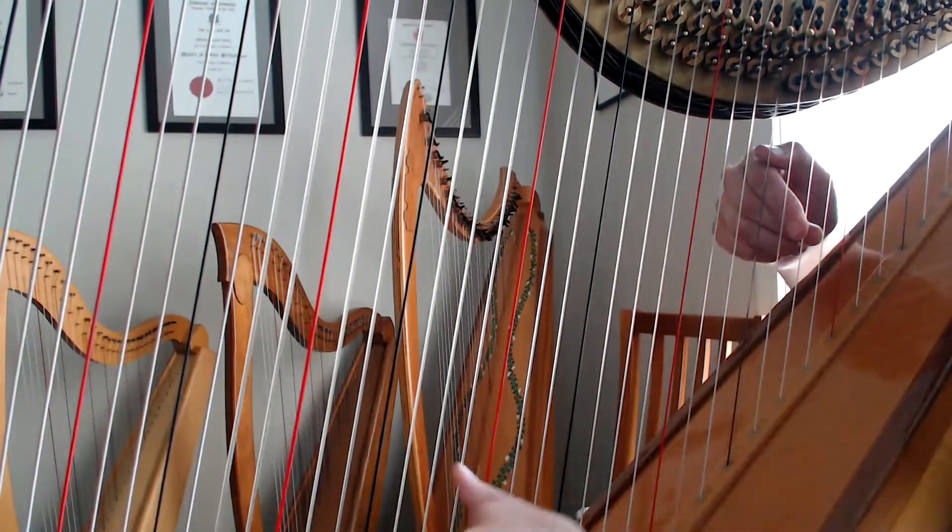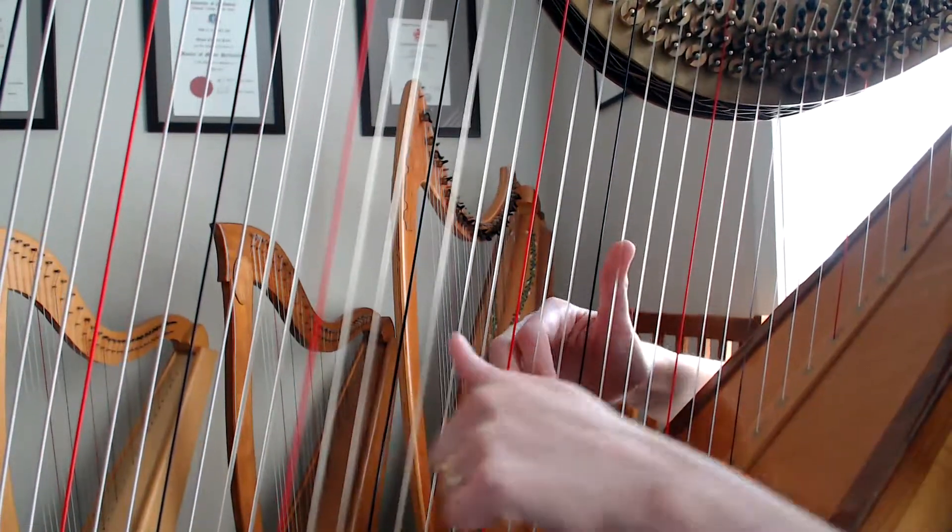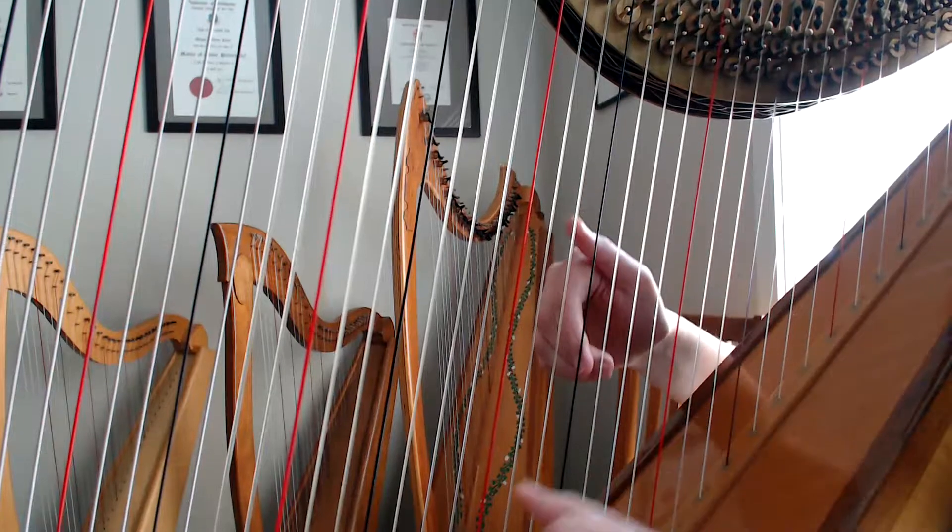One, two, three, four. One, two, three, four. See that early placement? Getting the hands onto the strings.